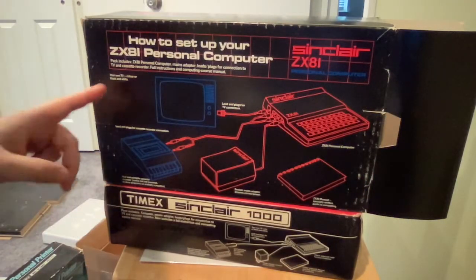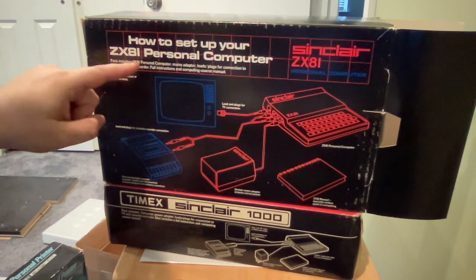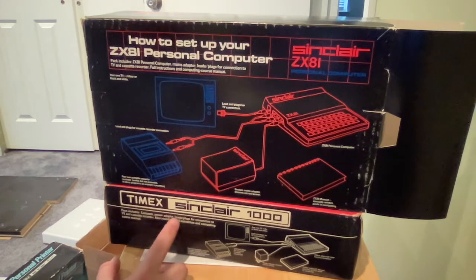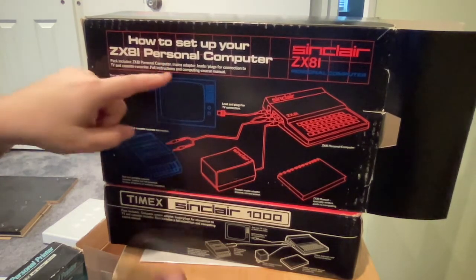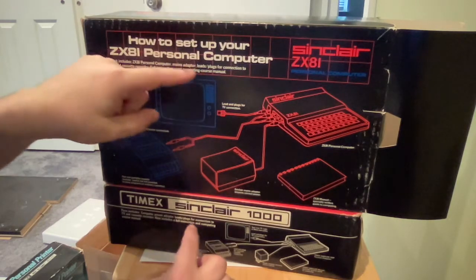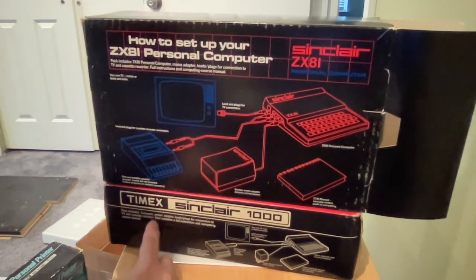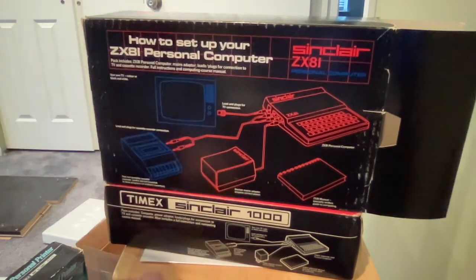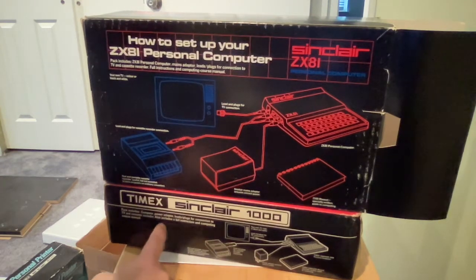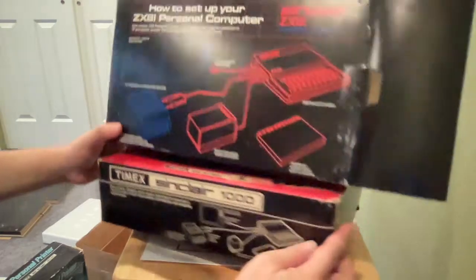Looking at the difference between the diagrams: 'How to set up your ZX81 personal computer' versus 'Timex Sinclair 1000.' The ZX81 box says 'mains adapter' while the Timex says 'power adapter' — in British English they call it mains. The ZX81 says 'full instructions and computing course manual,' while the Timex says 'also includes a full instruction and computing course manual' — you can imagine the person designing the Timex box adapting the text for American audiences.